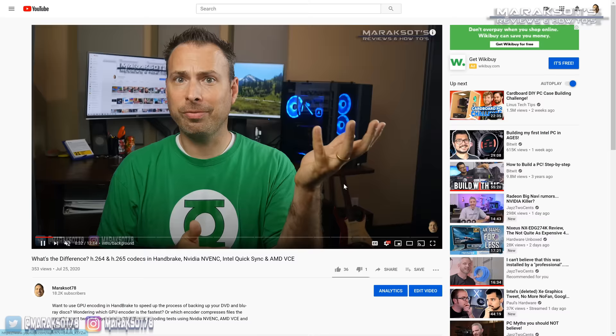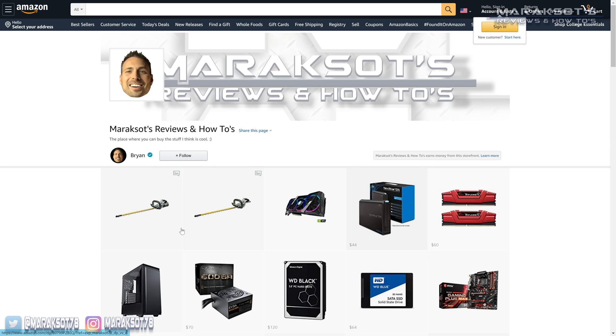Well there you go — if you follow all these tips, your RAM upgrading adventure should be an enjoyable and successful one. I hope that you enjoyed this video and that the tips shared helped you feel more comfortable and confident when it comes to upgrading your RAM yourself. Please let me know what you thought in the comments, and like, share, and subscribe for more videos like this one. I also have an Amazon store where you can buy products I feature in my videos — you can find the link in the video description. Thanks for watching, I really appreciate it, and I hope you have a fantastic day!